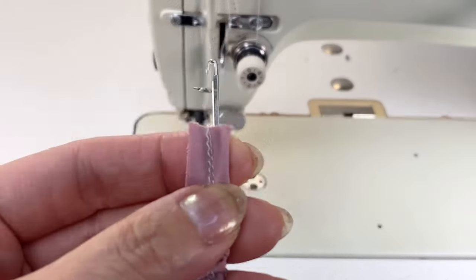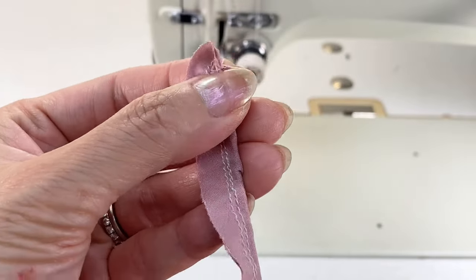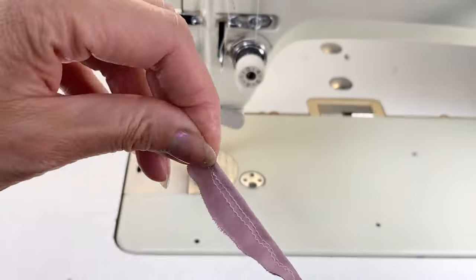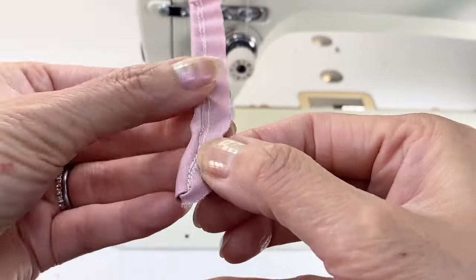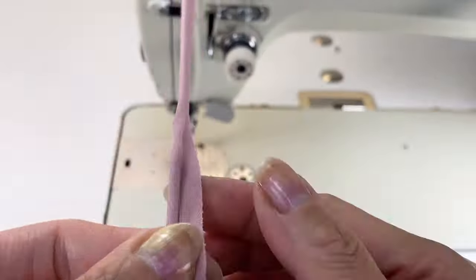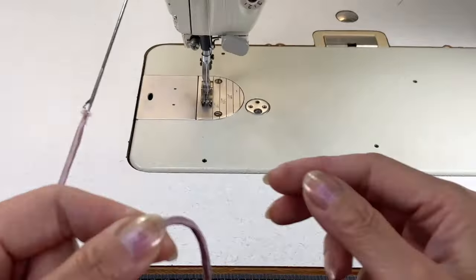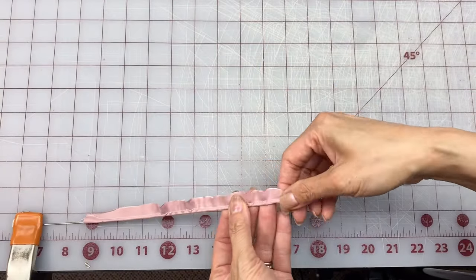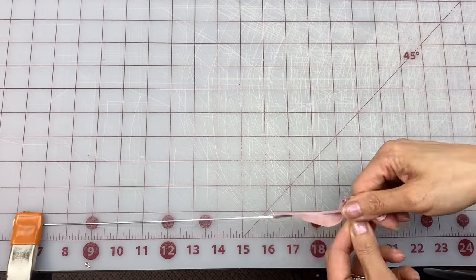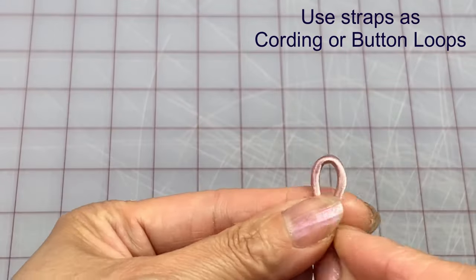Once the loop turner fits nice and snug, make a little cut and push that bottom latch through and start pulling your fabric in. Turn it around and hook the base of the loop turner onto something so that you can pull on the fabric. There you have an eighth of an inch or three millimeters. Another easy way of turning these loops is by clamping the base of the loop turner onto a table and then pulling on the fabric. The finer your fabric is, the skinnier you can make your straps. You can also use these super skinny straps as cording and also button loops.